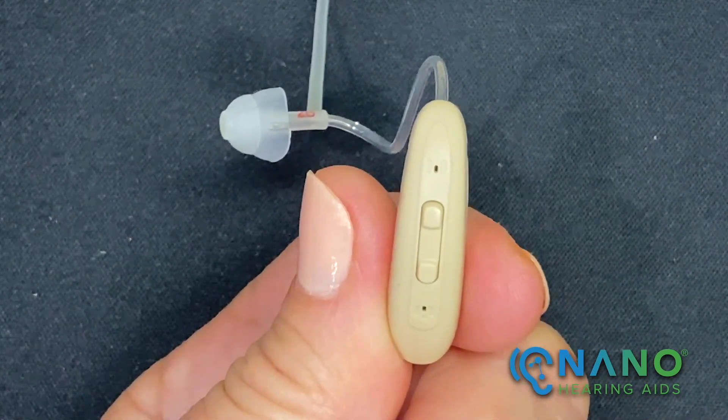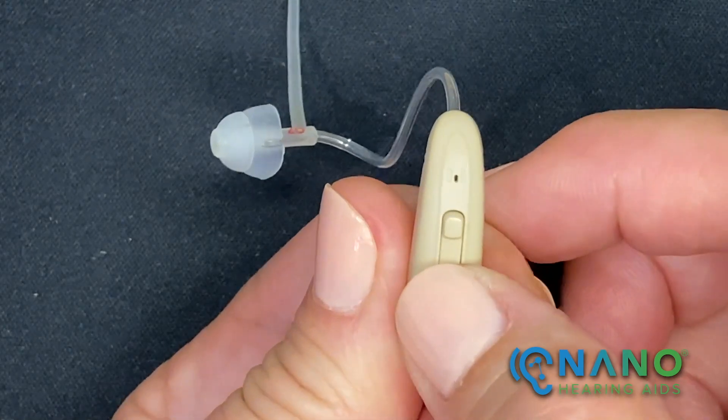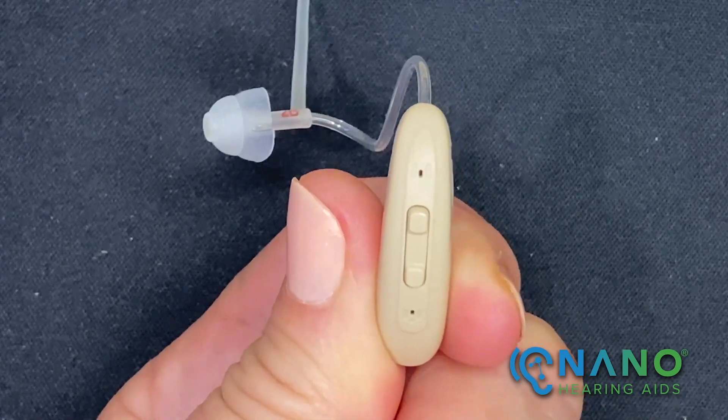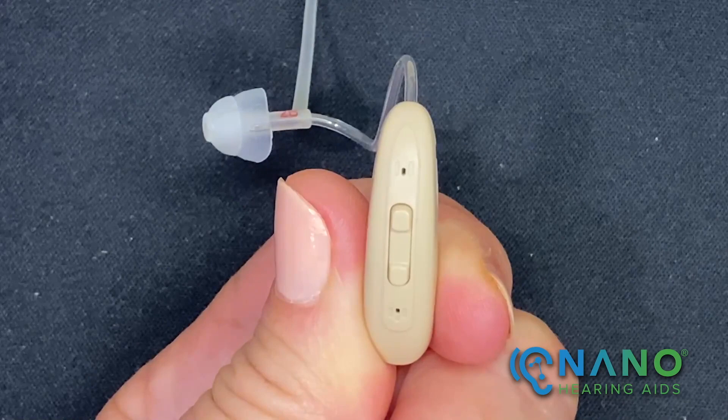To turn the hearing aid on, press and hold the lower button for three seconds. The aid will power on to the last program used. You'll hear one beep for program 1, two beeps for program 2, and so on.